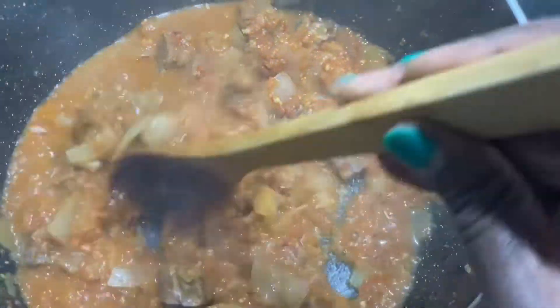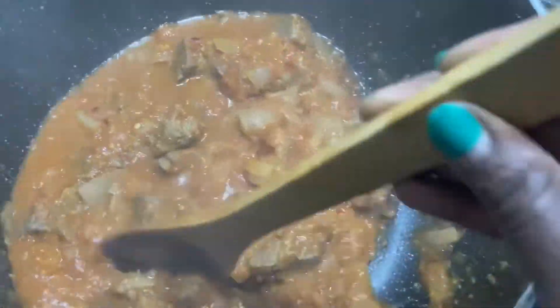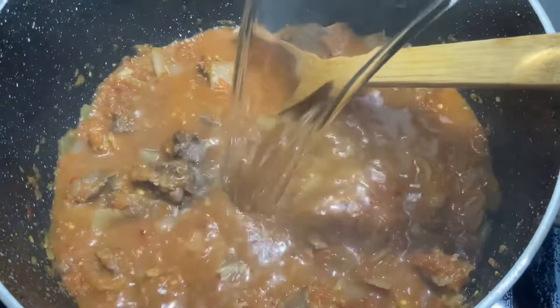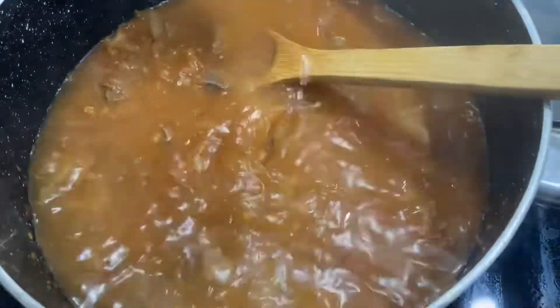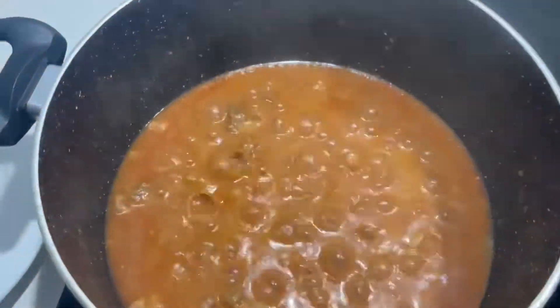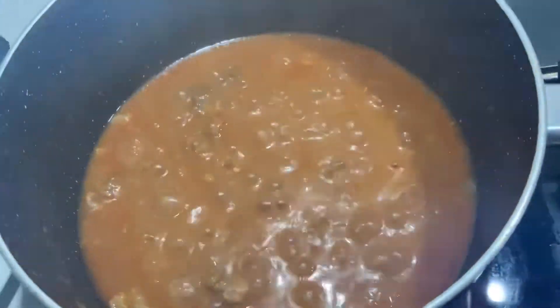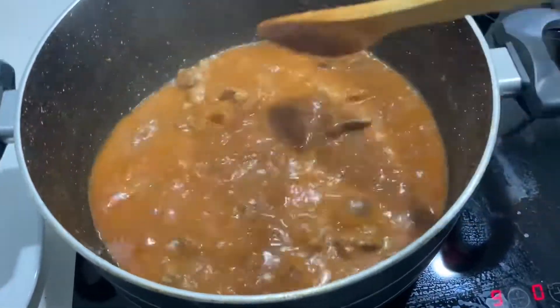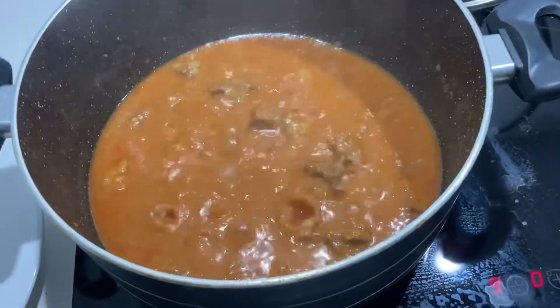I didn't put water at the start — that liquid came out from what I added before. Now I'm adding water so we can cook the meat and get it soft and tender. You can see the meat has fat, that's why I didn't add oil. After a while of cooking, the water has reduced — stir it and then we're going to add our regular.